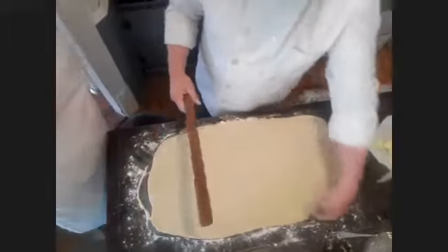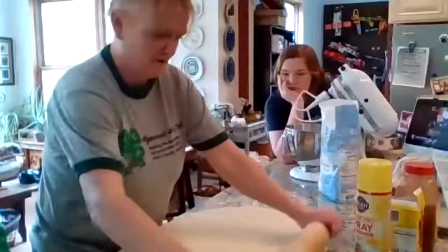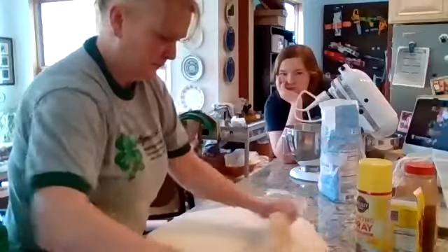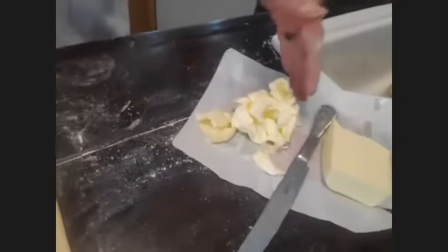It should be about a foot by two feet — that's probably a good size. About two feet wide and about a foot deep. And then this is the most fun part of the entire process: you're going to take an entire stick of butter.